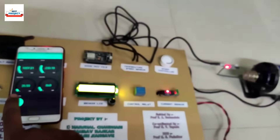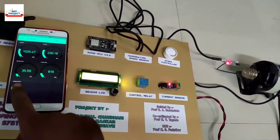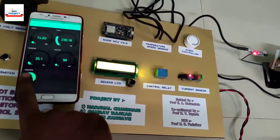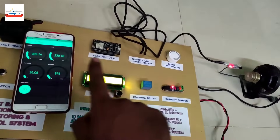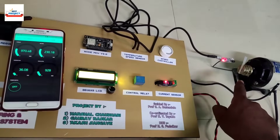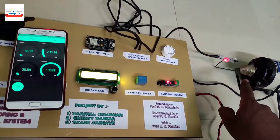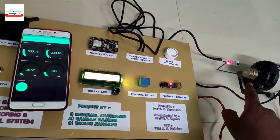Now we will test the controlling system using the on/off button. Look at the Android app and the motor shaft. It is also working perfectly. We will see the backside wiring after this session.